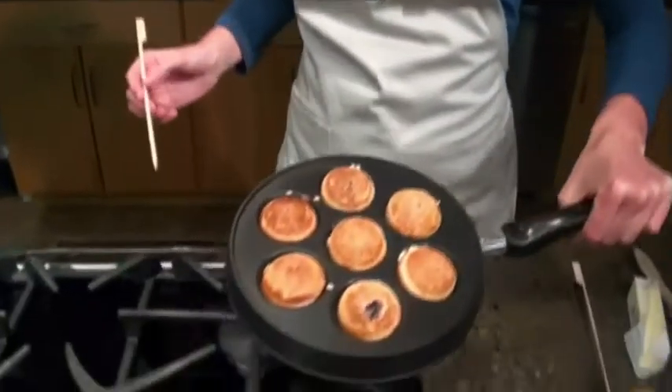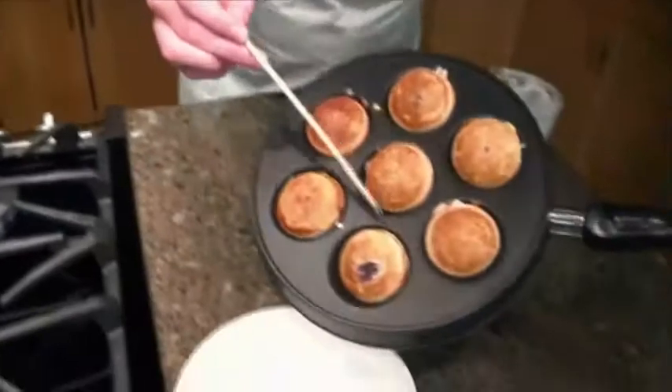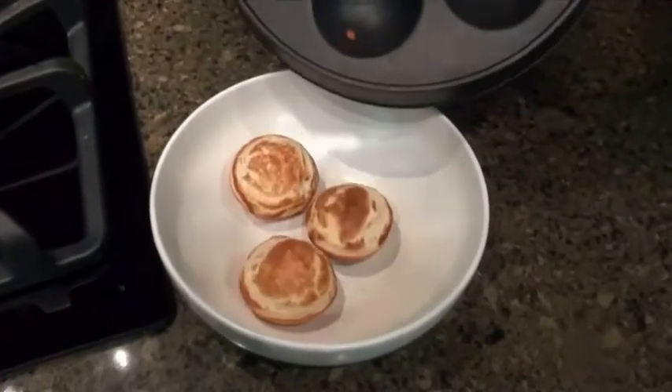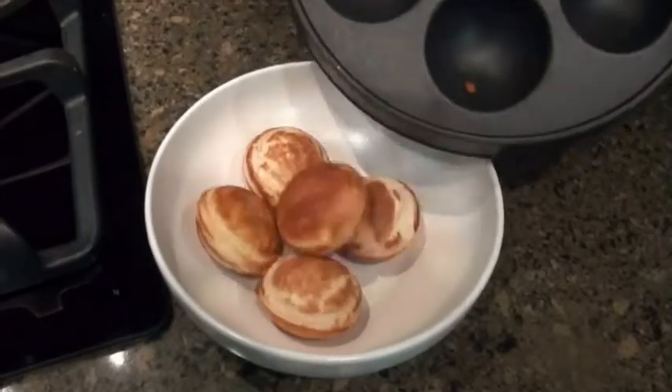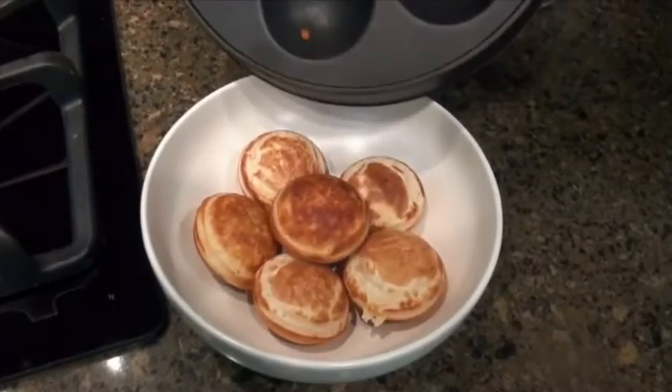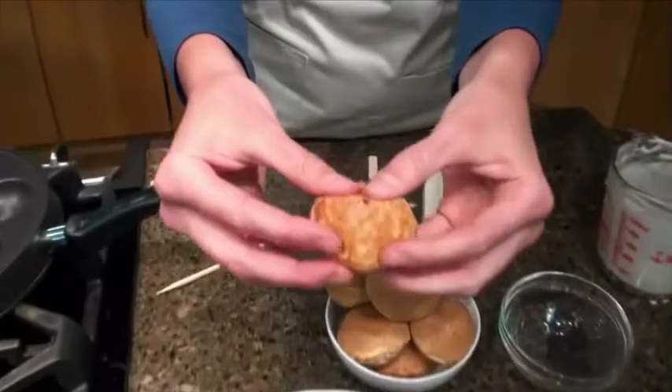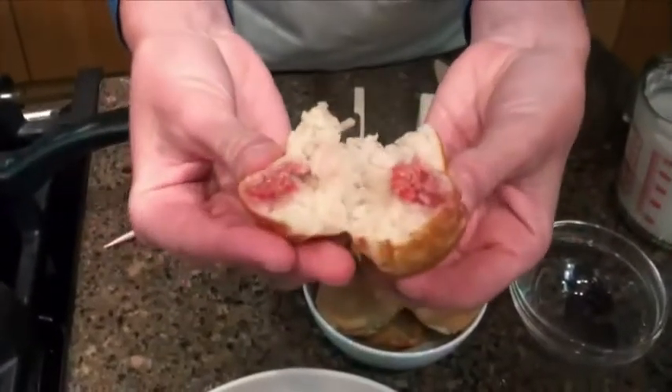Wow, I smell breakfast! These look like they're almost done. The most fun part with serving them to a crowd for breakfast is that everyone gets a surprise — you never quite know what you're going to get in the center of them. It could be cheese, it could be chocolate, it could be fresh fruit. These are just so much fun because you break them open and there's a surprise filling in the center. Look at that one — raspberry! Yum! Raspberries, maple syrup, pancake.